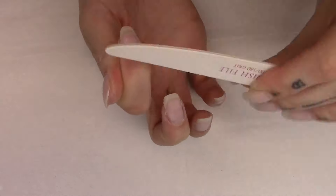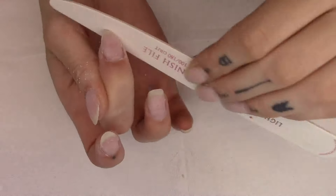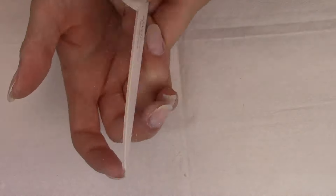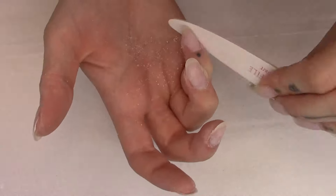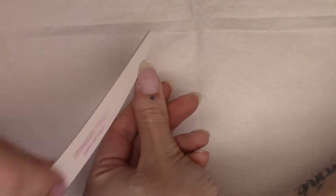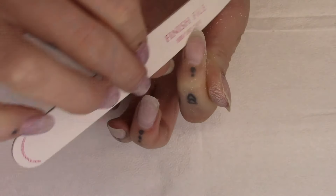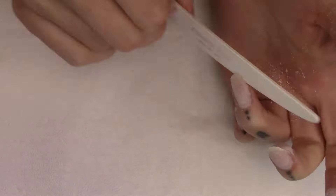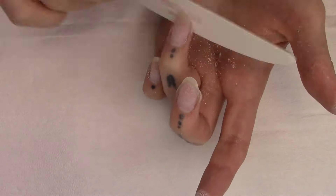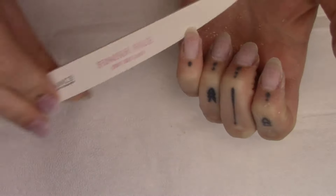Once I have as much product as I can get off my nails, I like to come in with a hand file. I'm using the Light Elegance finish file - a really fine grit works better on a natural nail because you don't want anything too aggressive; it can actually rip the natural nail a little bit. I'm using the 180 grit on myself here and shaping the nails right into that final shape.